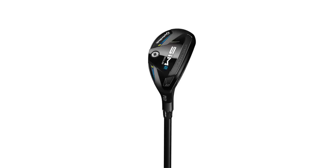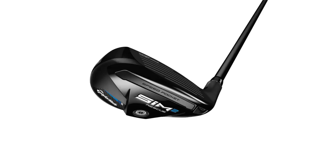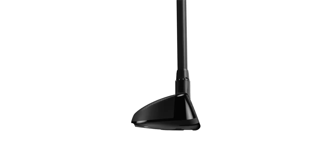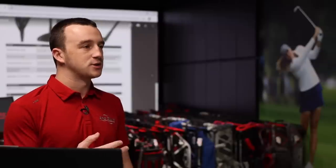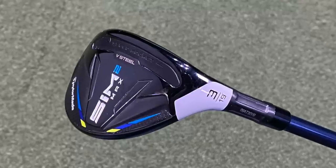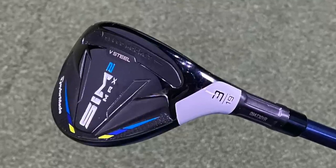Now with the next club we're going to hit, you don't have any of those colors on top of the crown — it's just black to look down at. The Sim 2 Rescue is just black, which kind of marks the transition from metal woods. This is getting us down toward the irons because it has a little bit of the vibe of the utility clubs — like the Sim DHY and Sim UDI utility irons from TaylorMade. That's where they're marking that transition with the all-black clubhead. We should also mention the V-steel design on these, another similarity with the fairway woods. Let's hit the Sim 2 Rescue — it definitely looks a little sleeker, more of a modern player's club.